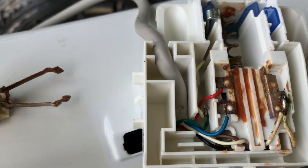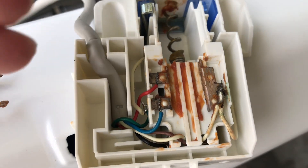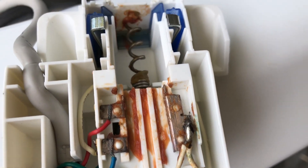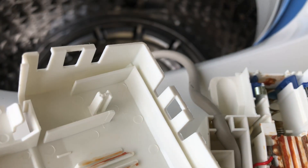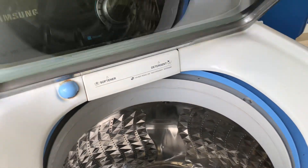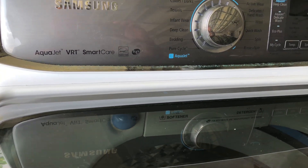I'm not sure about this slot here — it's kind of weird because it didn't seem to make any sense on how it's going to work. Here it is. If anybody knows about this, please send me a comment. This is one of the Samsung washing machines — the AquaJet VRT Smart Care.